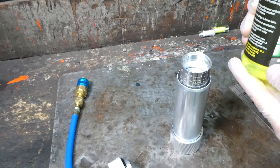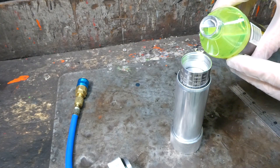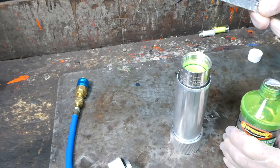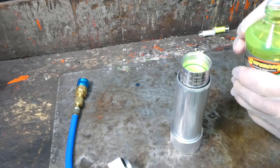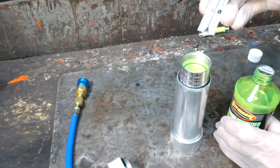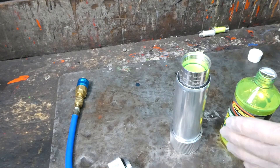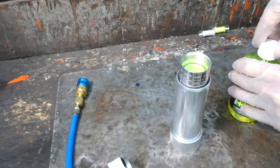Now this PAG oil has dye in it. We're filling the injector down to about three-eighths of an inch from the top.